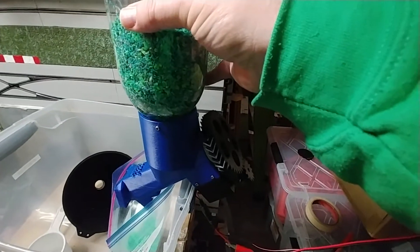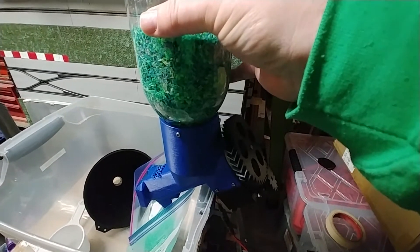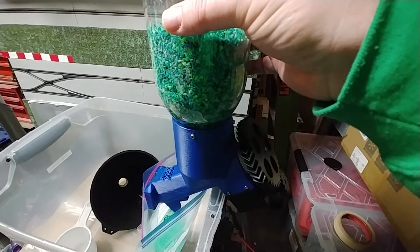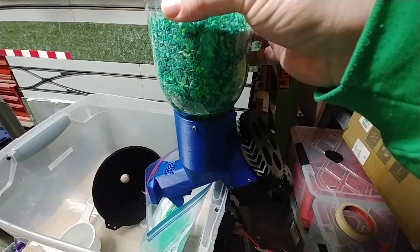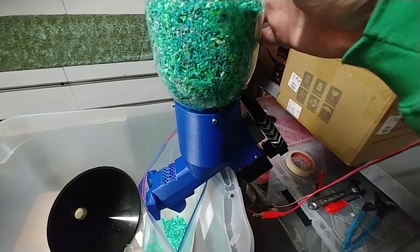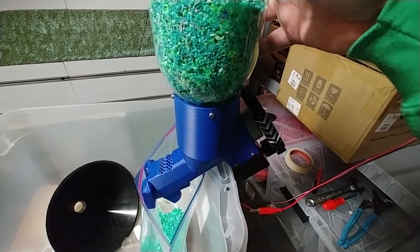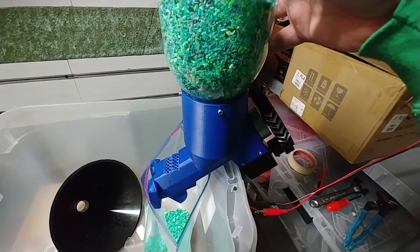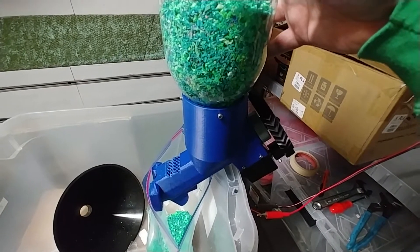I'm not going to run the full video, but I want to let it run a bit and get a video of how it handles that much filament. So basically what's happening is the screws on the auger shaft are pinching material between the head of the screw and the inside of the hopper body. That happens occasionally, and it's something I'm living with — because if I have the screws too far away from the inside of the hopper, it won't agitate the material on the wall and it'll just get stuck.